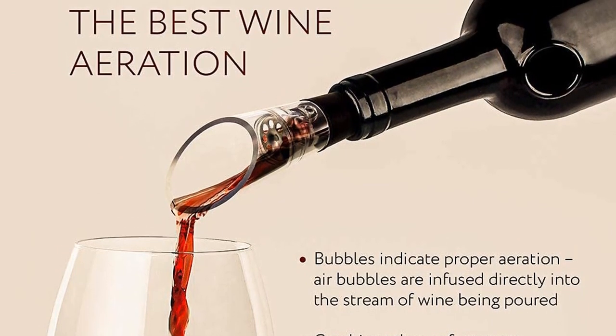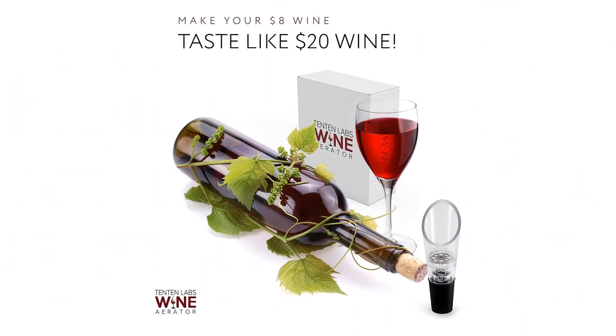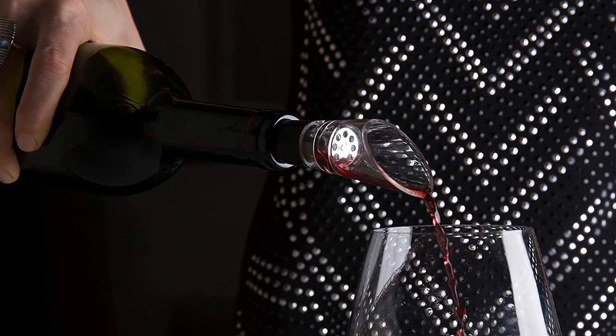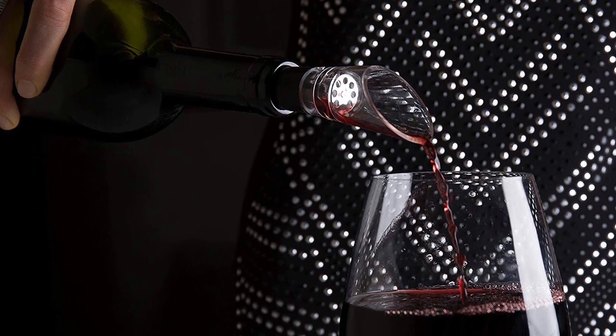Dimensions: 4 x 2.5 x 1.3 inches. Weight: 0.03 pound. What we like: Easy to use. Compact design can fit in your pocket. What we don't like: Parts are difficult to reassemble tightly again.